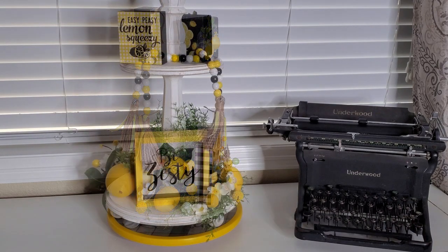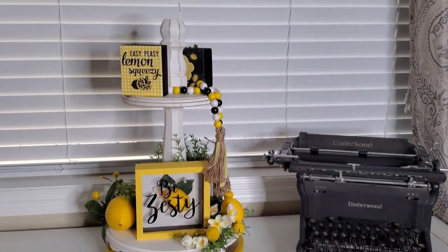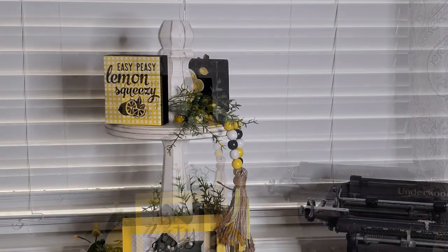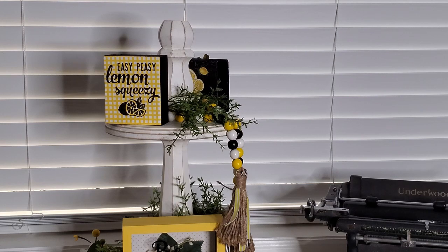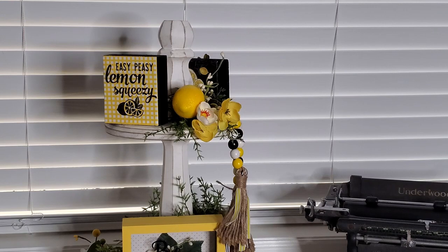Now I'm also going to be having a little bit of greenery, a lemon and some of the white flowers right here by the 'bee zesty.' So let's move on up to the top of the tray. I added a little bit of greenery and I did some white and yellow flowers. And then of course we've got to add a lemon and I added a little bit of white pit berries there.